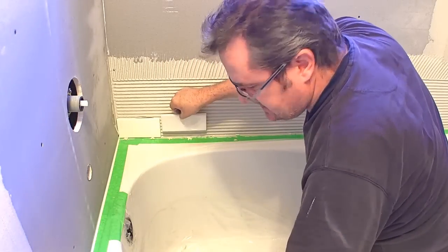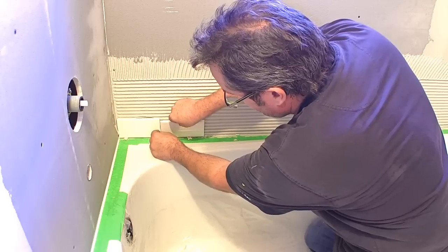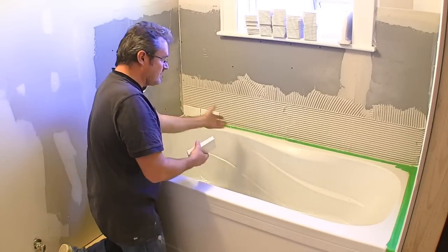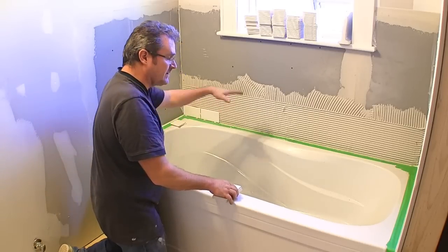The next one goes in the same way except I'm going to use another spacer between the tiles. Then it's just a matter of putting the rest of the tiles across to get the first course done and I can build up from there.